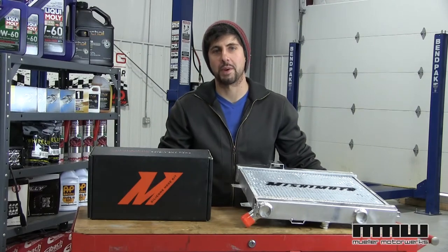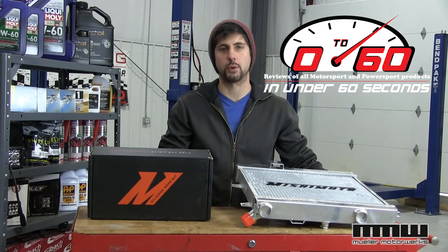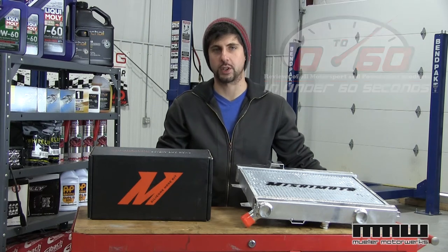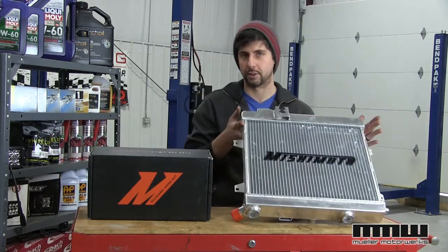Hey folks, Ryan from Mule and Motorworks here, back with another episode of Zero to Sixty. We'll review the latest and greatest motorsports and power sports products in under 60 seconds, and this week we're looking at the Mishimoto line of hose kits and radiators.